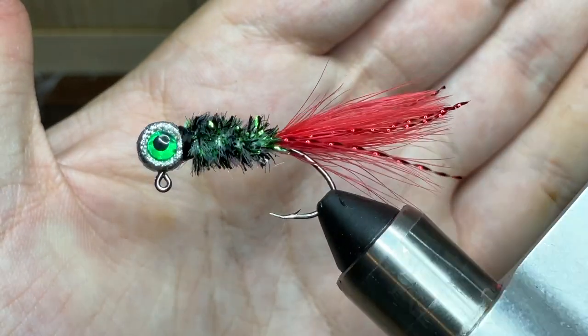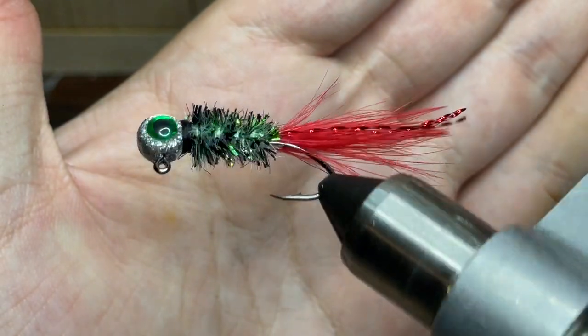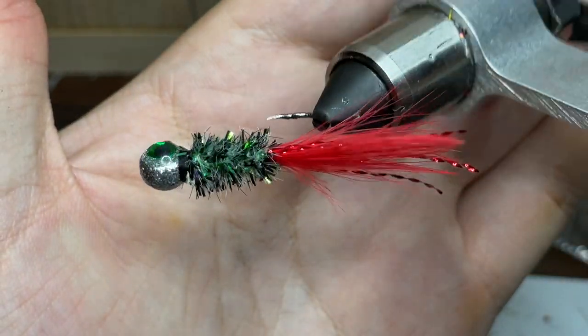Hey everyone, welcome back to another episode of Fishing with James. This is episode 11 of my hand-tied jig series, and today I'm going to be showing you how to tie a Christmas-themed crappie jig.